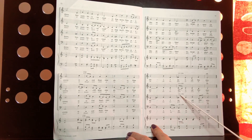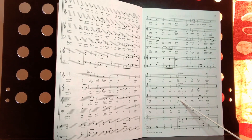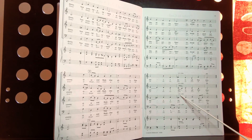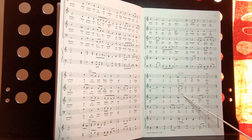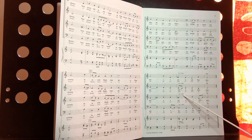Right here, you drop the tempo and everybody's going to slow down and get quieter together. This is the abbreviation for the Italian words 'ritard' and 'diminuendo.' So translated, that means slow the speed and get softer.